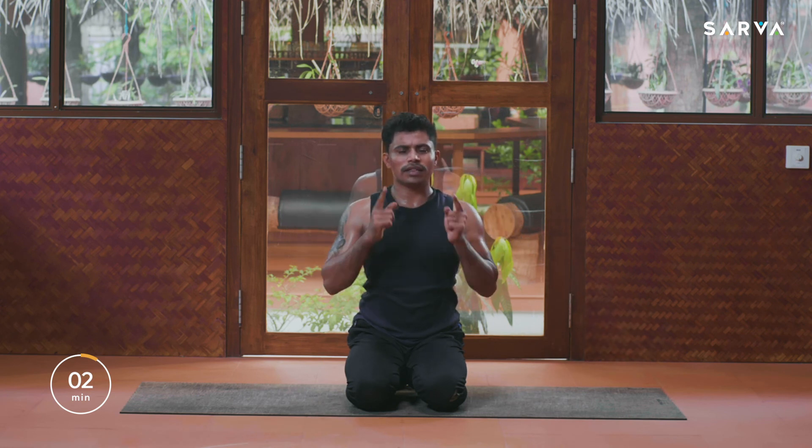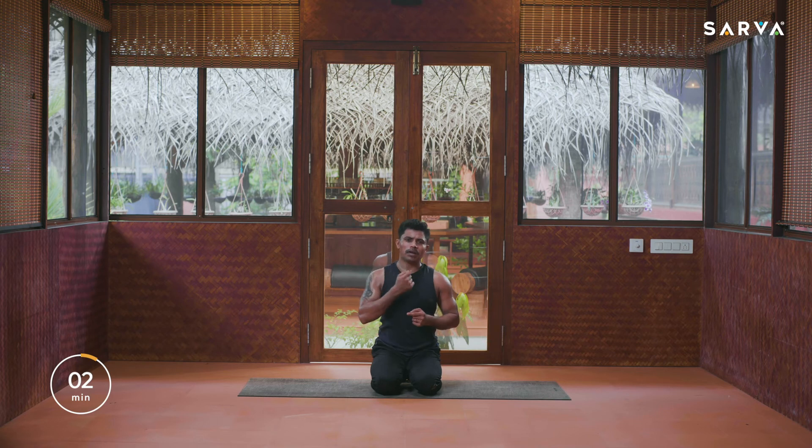Before closing, listen — take a deep breath in and exhale with the Makara chanting. When you make it loudly the vibration will be created within the head and brain. It activates your nervous system, activates all the cells in the body, and reduces stress, anxiety, and depression.